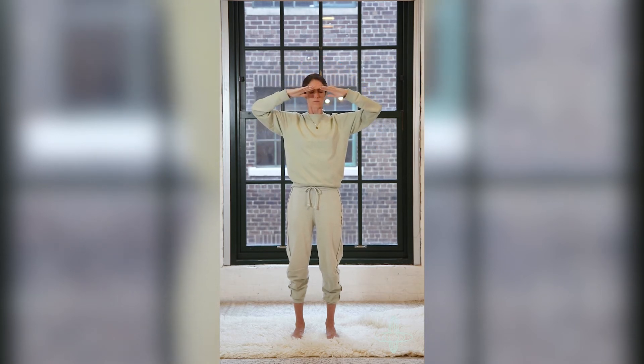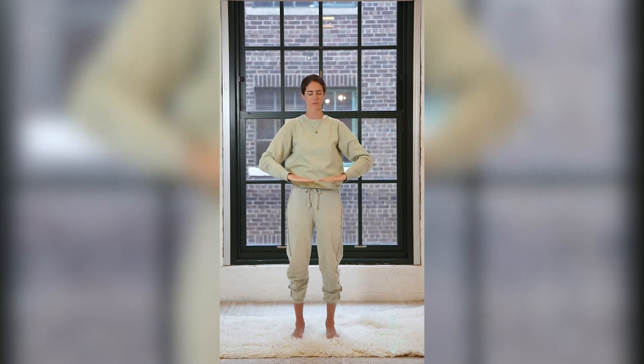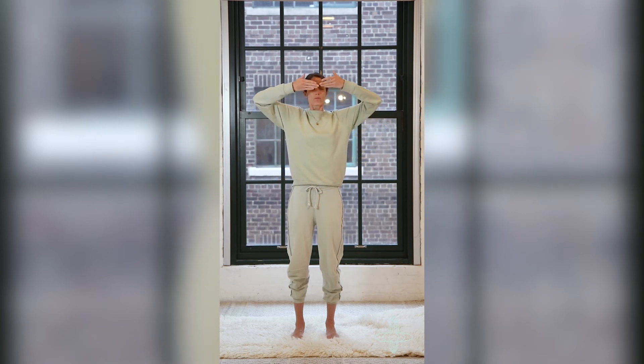Hands out, hands activated, fingertips engaged — drawing up, five, six, seven, eight, and out.